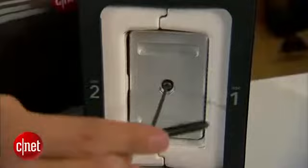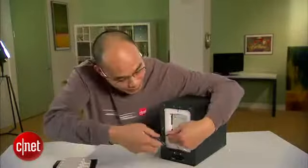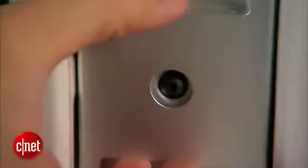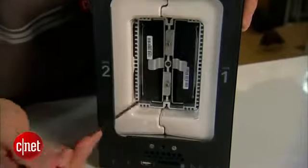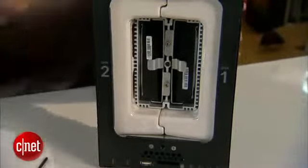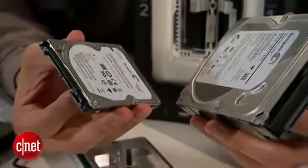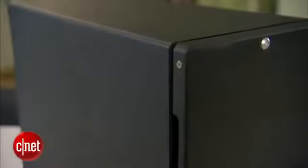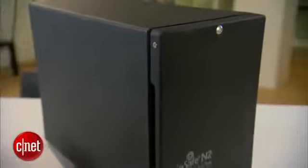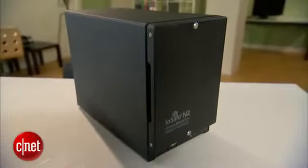On the inside here, you see there's another door that keeps the internal drive from water. And now as you can see on the inside, there are two internal drive bays. The N2 can support any standard SATA hard drive, be it a desktop drive like this one or a laptop drive like this one. That means the N2 can offer up to 8 terabytes of storage or 4 terabytes of protected storage space.